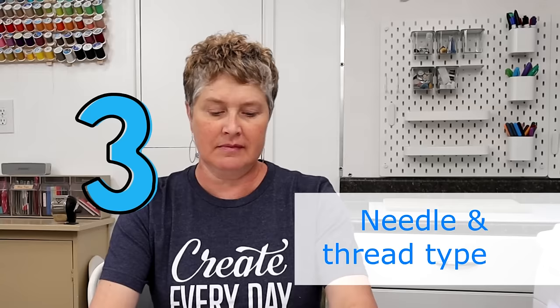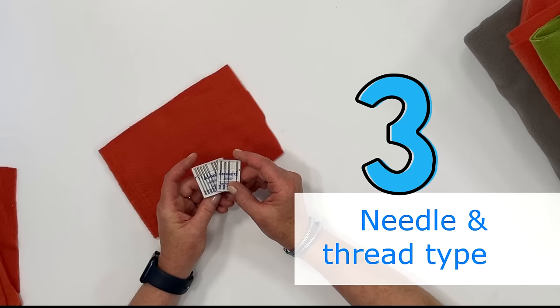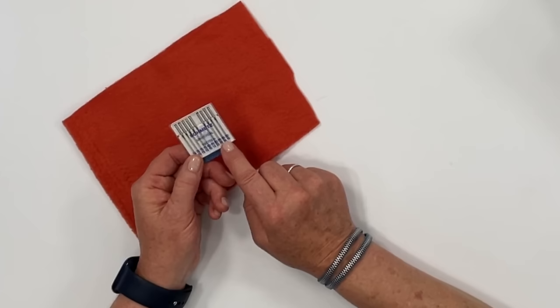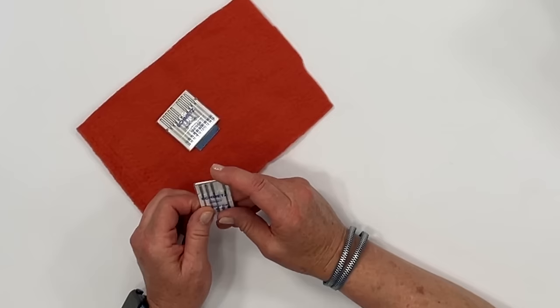When you sew on fleece fabric you want to make sure you're using the correct needle and the correct size. You can get away with using a universal needle — and honestly that's what I use most — in size 80 or 90. You can also use a jersey needle, also recommended in size 80 or 90. That will keep the needle from putting holes in your fabric. I do recommend using a polyester thread.